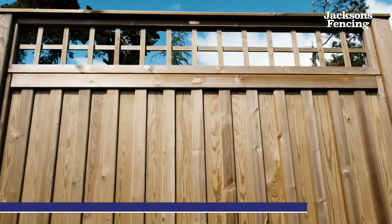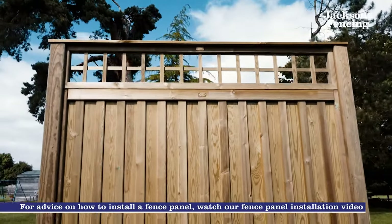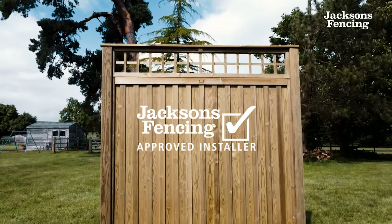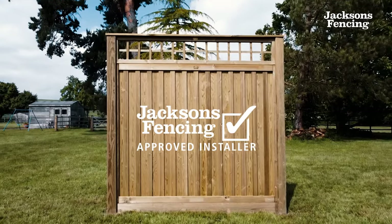For advice on how to install a fence panel watch our fence panel installation video, or if you need professional help contact us regarding our nationwide approved installer scheme.